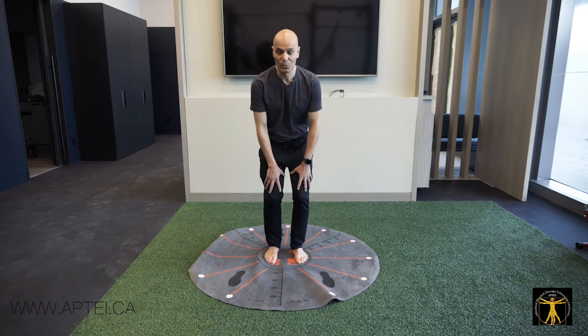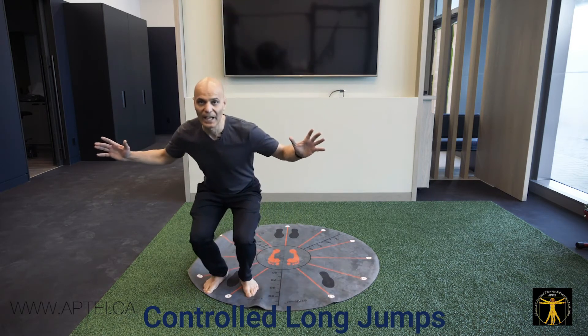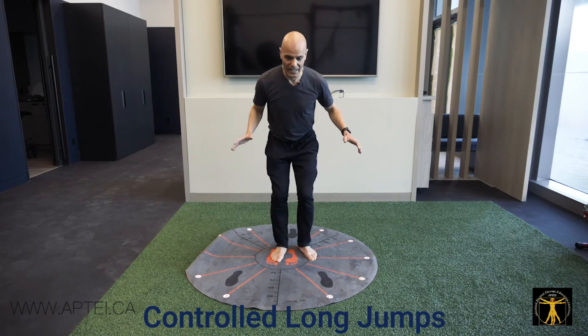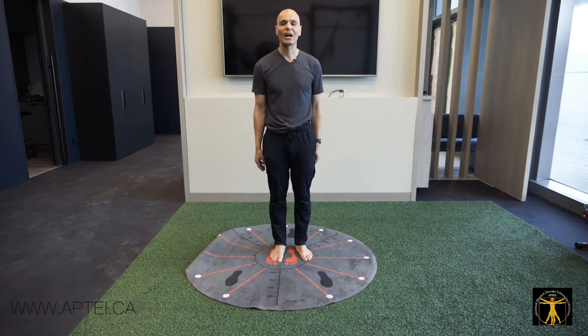The progression from there is to do long jumps but slow. This is an amazing quad workout for eccentric retraining. You jump to 1 o'clock, catch yourself, and come back; jump to 2 o'clock, catch yourself, and come back, and so on — once eyes open and once eyes closed.